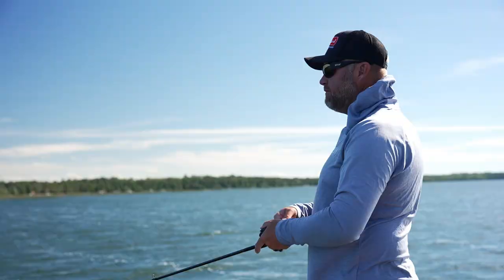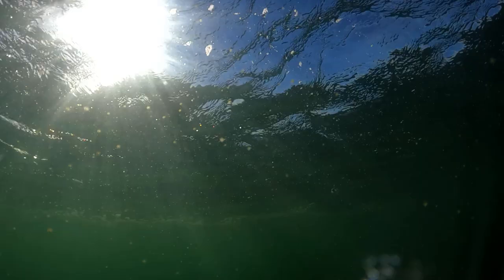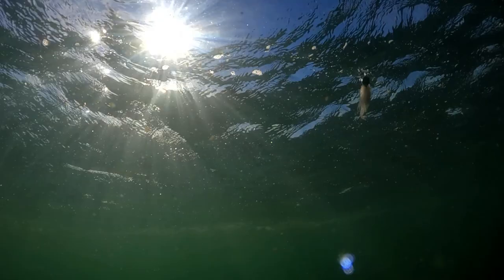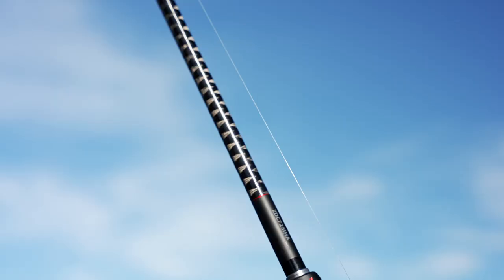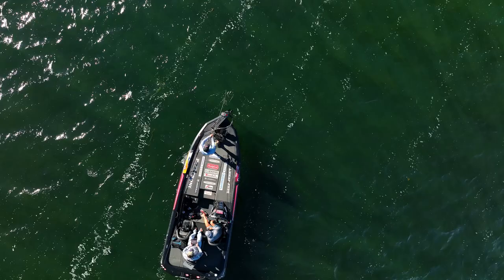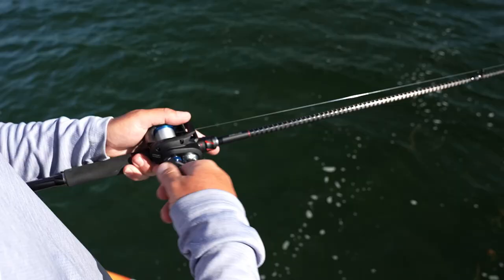Now we're throwing this shad color Stealth blade, half-ounce, with a Senate jerk shad on the back. The reason I like the Senate jerk shad is it's streamlined, but when I twitch it the bait darts more side to side. Because it's a soft plastic with a lot of action, any bladed jig or chatterbait benefits from that compared to other minnow-style baits. I'm throwing it on 15-pound fluorocarbon — Tatsu. There are guys who like 12-pound or lighter to finesse fish it, but in open water with this half-ounce I like a little less stretch for hooksets on long casts.